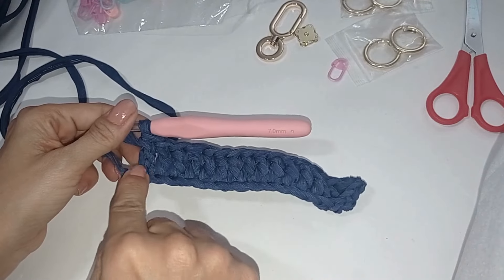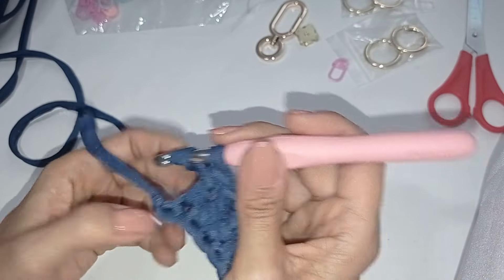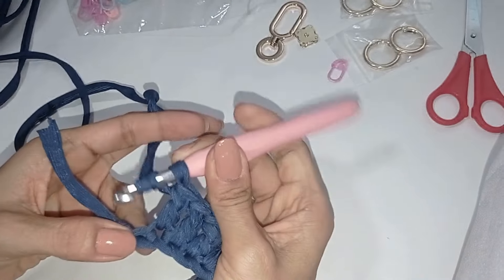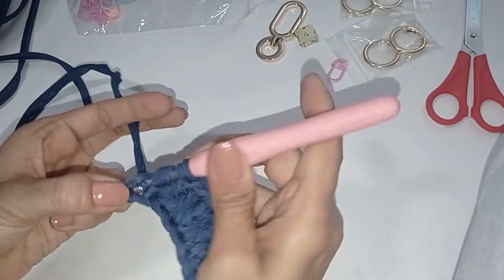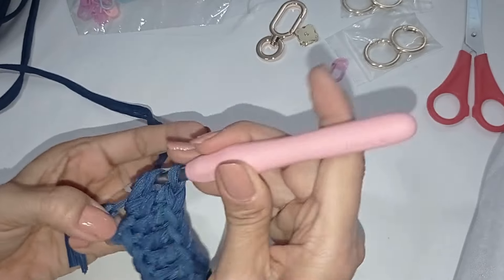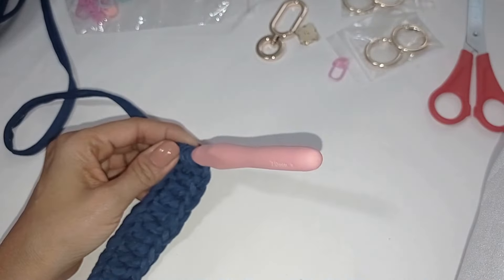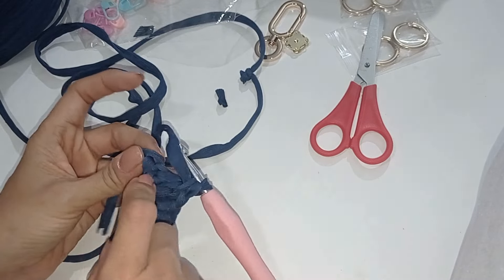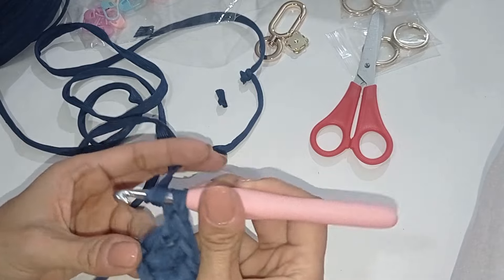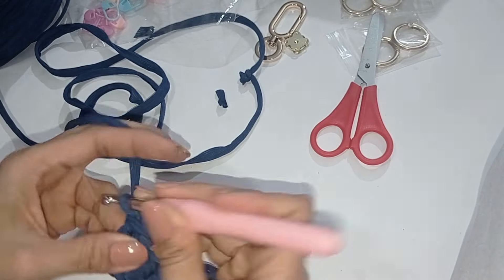Ya llegamos aquí donde les dije. Una por cada punto. Entonces aquí en el último punto hicimos 15, sin contar las 3 iniciales. Aquí vamos a hacer 6 varetas en el mismo punto. ¿Para qué? Para que podamos dar como la curvita, como la vuelta. Hacemos seis puntos.